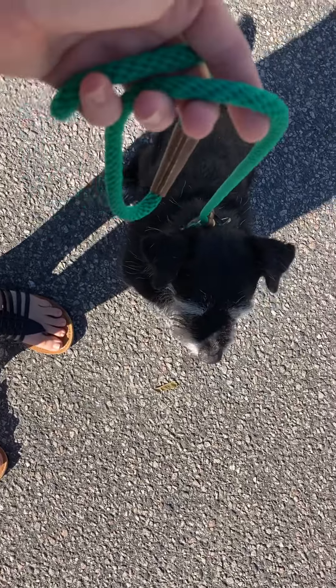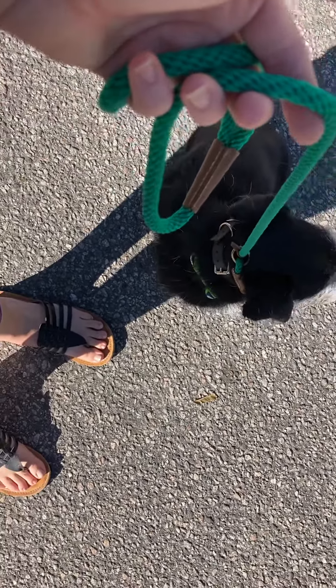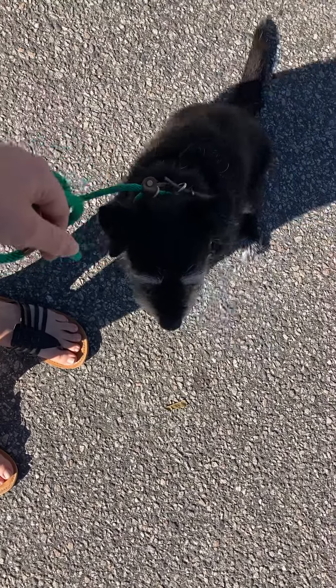In order to ask him to sit, I'm pulling straight up on this leash lightly enough where it causes discomfort, but it's not choking him. And then the moment he sits, I release that tension. That's the reward.